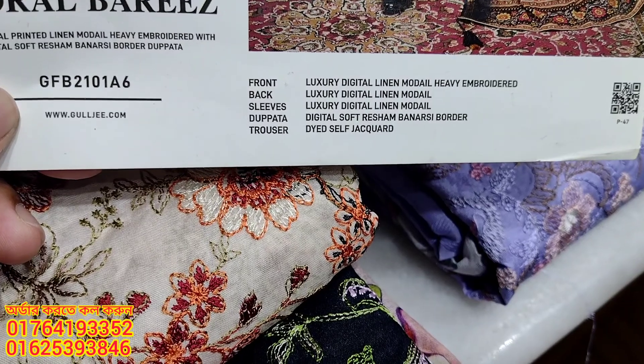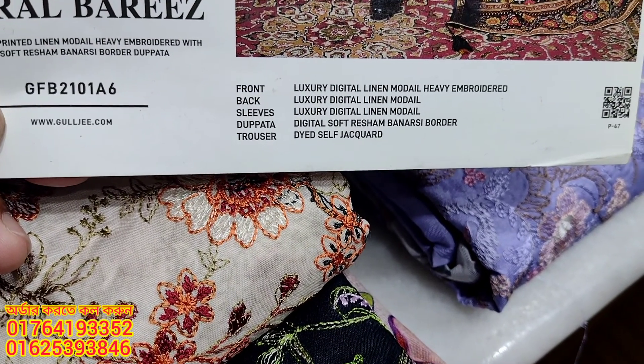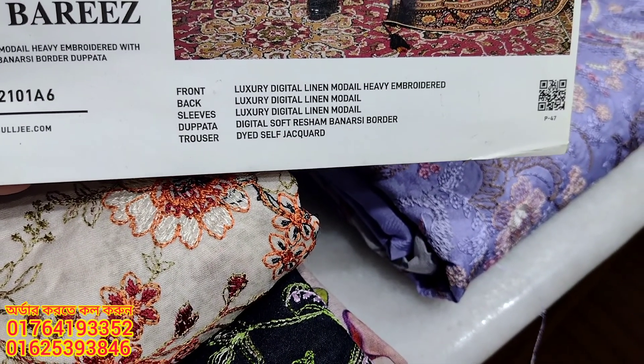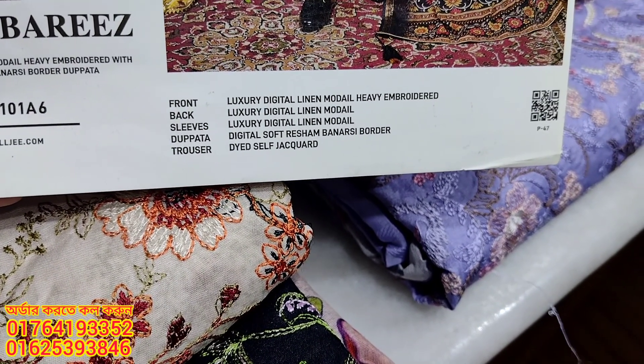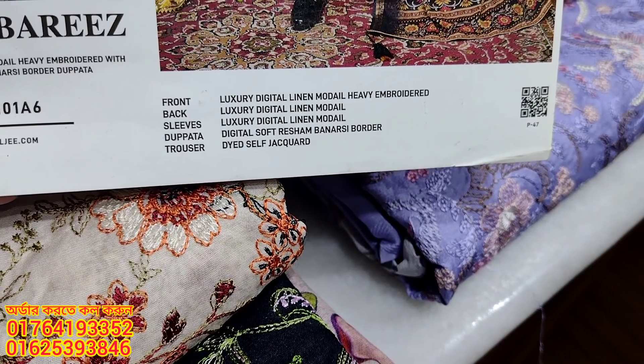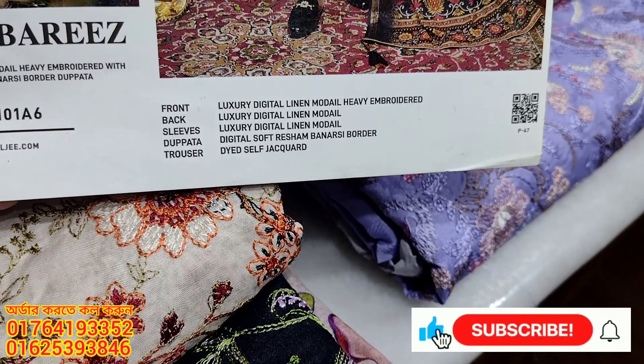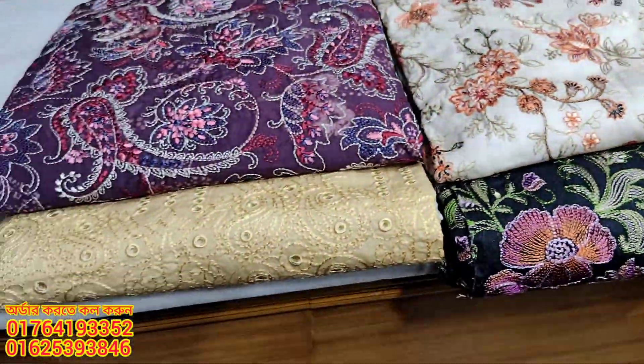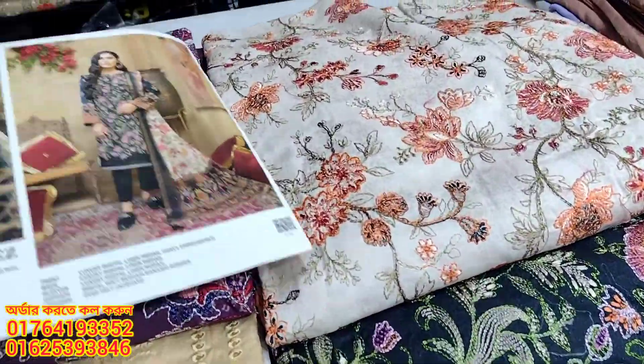This is a luxury digital lilan model. The sleeves are on the top of the dresser. This is the top side of the dresser. This color is available. The dresser is on display.